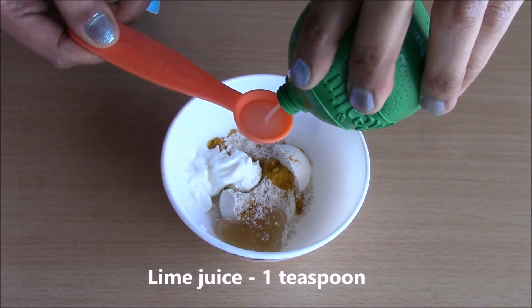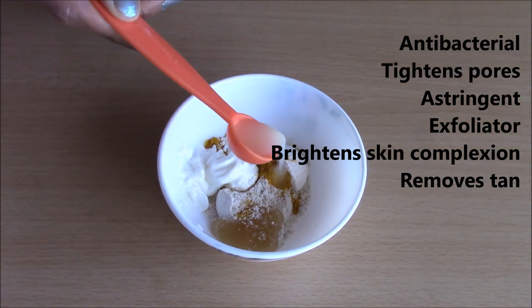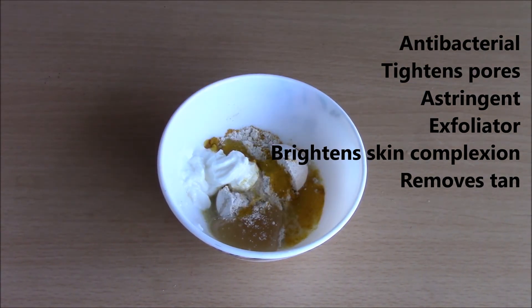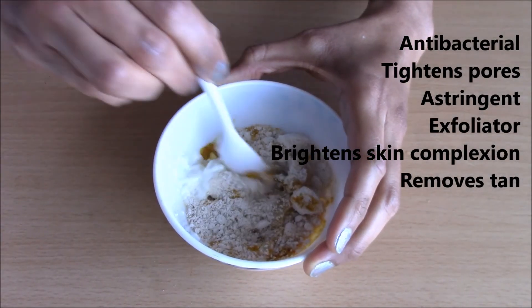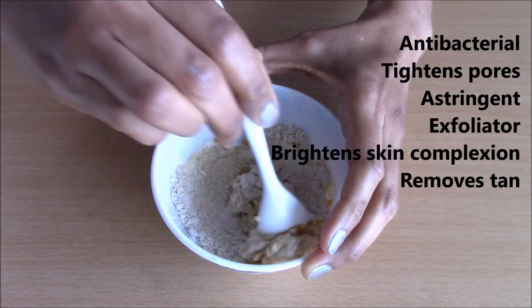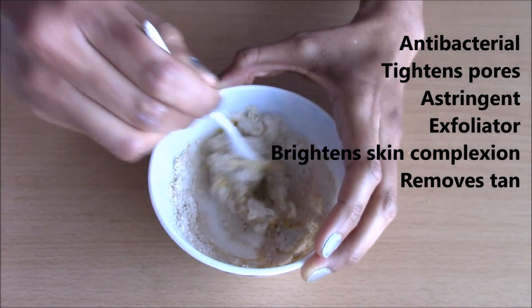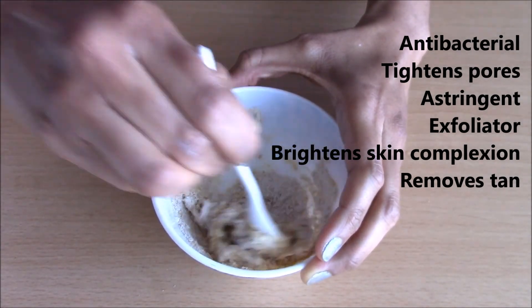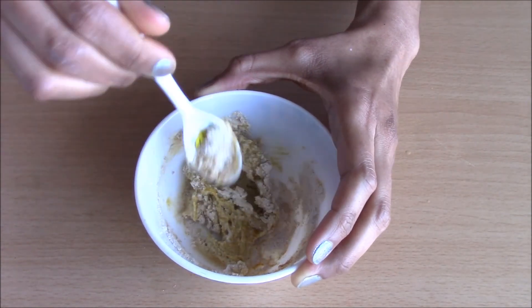1 teaspoon of lime juice. Limes possess natural antibiotic properties so it helps to keep the acne causing bacterial growth at bay. It's an astringent so it causes temporary tightening of muscles and therefore helps to improve the appearance of facial skin. The citric acid found in limes helps to remove dead skin from your face, and limes also definitely help in brightening the skin.